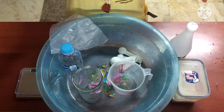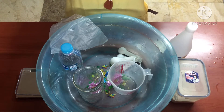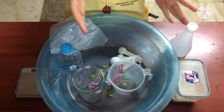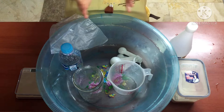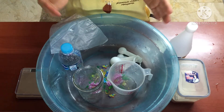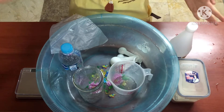Hi guys! Today I'm going to do an experiment about the amount of carbon dioxide collected by reacting vinegar and baking soda. I will vary the amount of baking soda and see the difference in the amount of carbon dioxide collected. These are the apparatus we need.